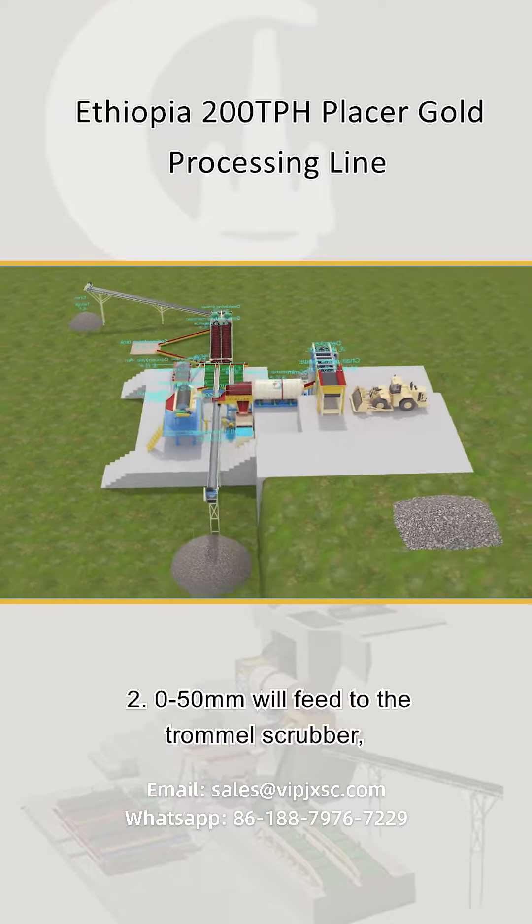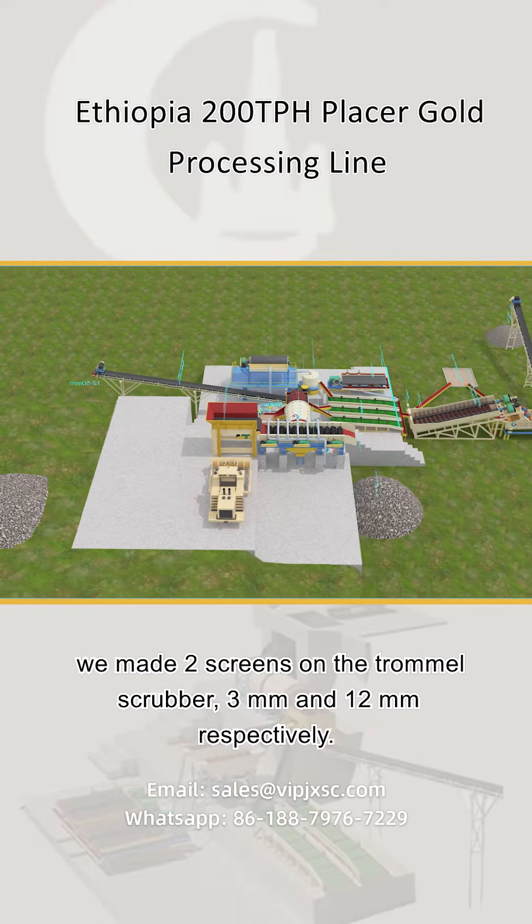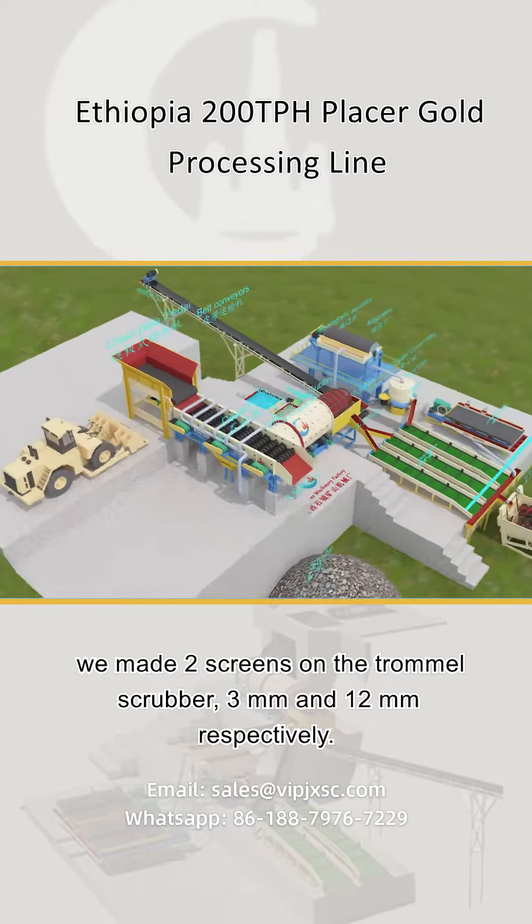Step two: material from zero to 50 millimeters feeds to the trommel scrubber. We made two screens on the trommel scrubber — three millimeters and 12 millimeters respectively.